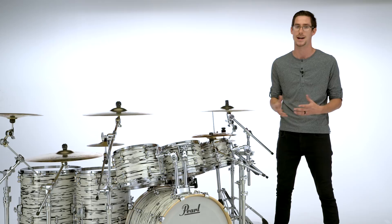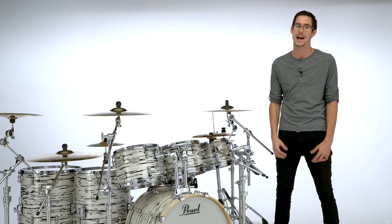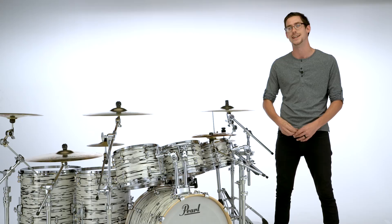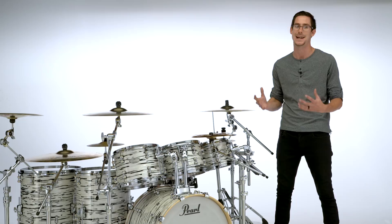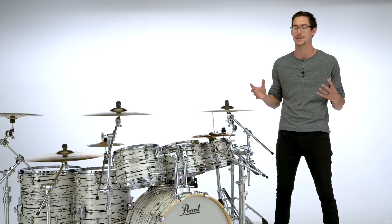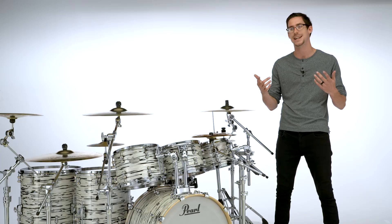I know that sounds like an ad — it sort of is, because I believe in this product. There's a reason I'm an artist for this company: they do it right. I love you guys and I care about you, and if you're going to spend this much money on a drum set, you need to do it on the right one — one that's going to last you forever, because these drums will. So that is my new Music City Custom. I can't wait to take this back and share incredible audio with you guys very soon. Go check out the Pearl Music City Custom if you want to get your own custom drum set.